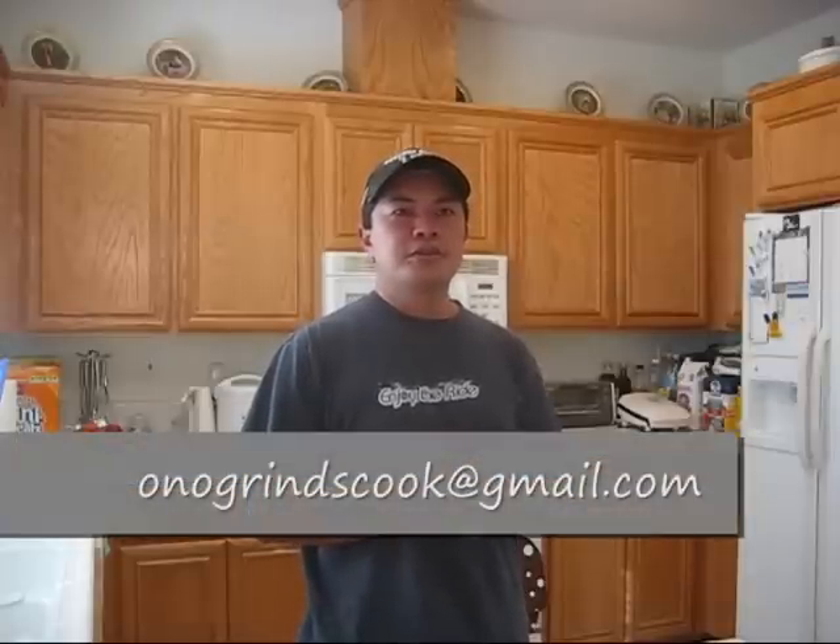Well, my friends, that brings us to the conclusion of another segment of Ono Bryan's Cooking. Mahalo and thank you for joining us today. Hopefully we made everything easy enough for you to follow along. If you have any questions, please feel free to email us at onobryanscook@gmail.com. Or if you happen to have a Facebook account, check out the Ono Bryans Cooking Fan Club and go ahead and post your suggestions on there.